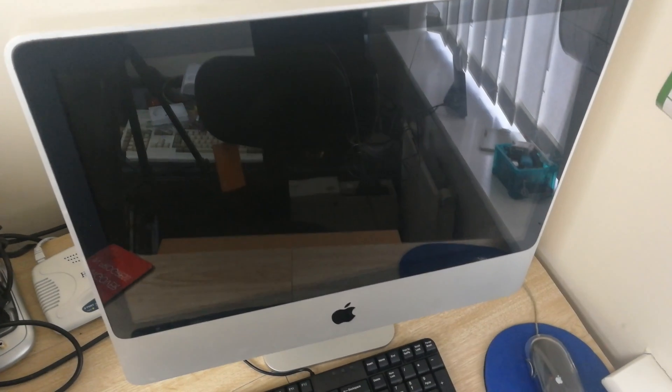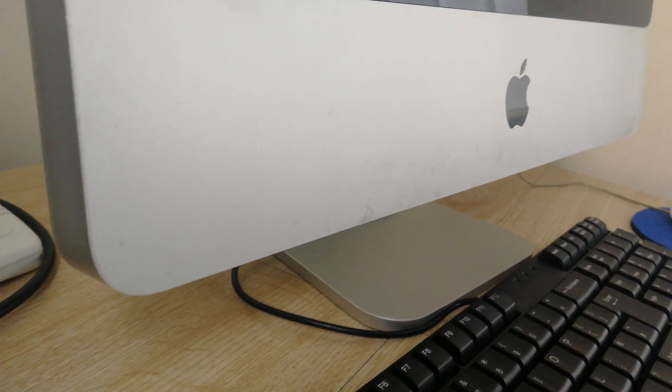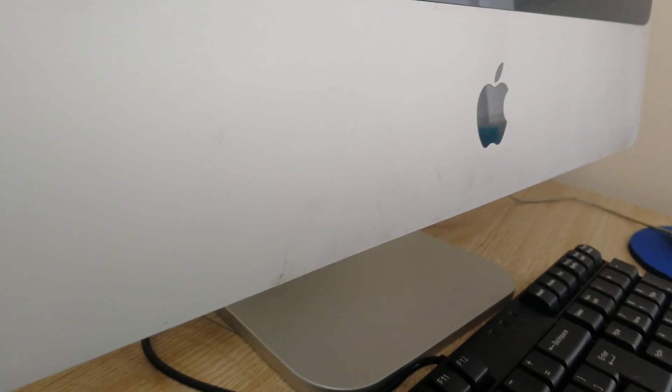Hello YouTubers, Paul here from Best Free UK. I thought I'd show you macOS Catalina Beta working on my old 2007 iMac.